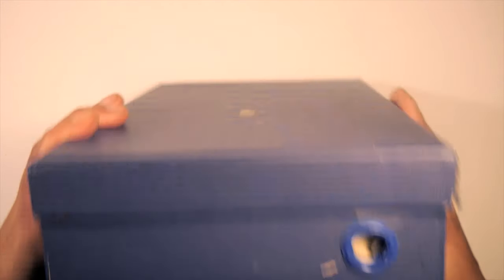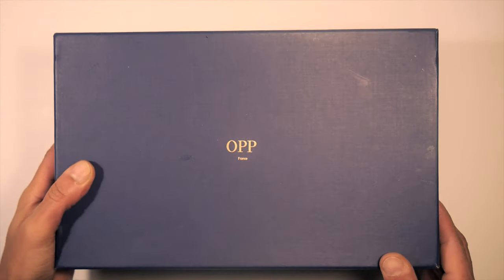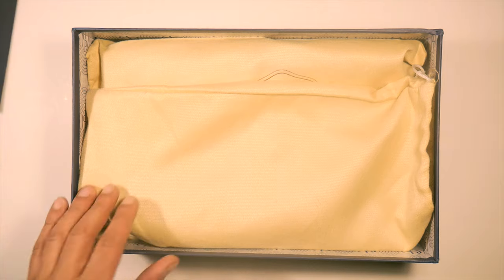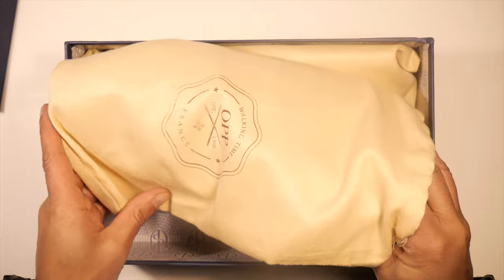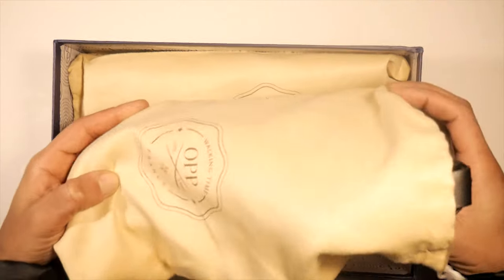We have a deep navy blue box with a label on it. There's no other branding or label other than the OPP France right on the top of it. The bags are very impressive — they kind of have a durable type of feel. They don't seem like the shoe would breathe very well in them, but they'll definitely keep them protected.